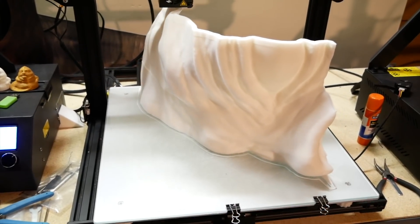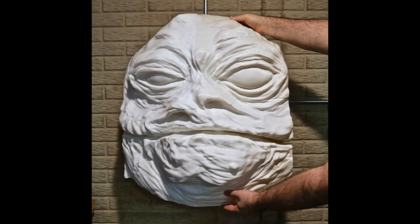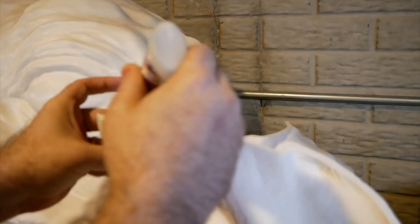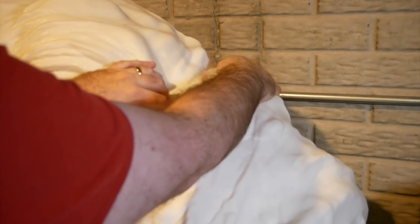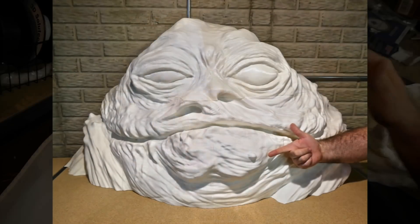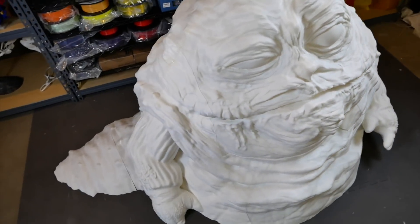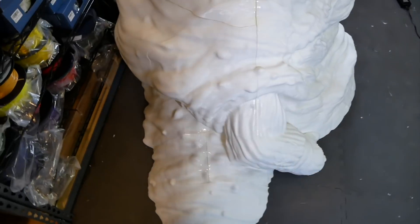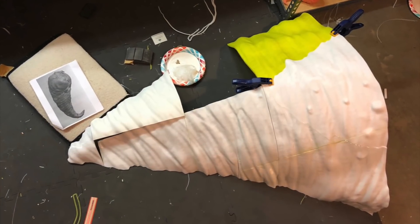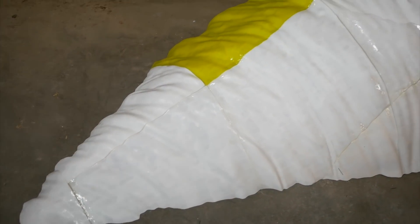I started my 3D printed life-size Jabba the Hutt project back at the beginning of this year, and to be honest, it took a bit longer to finish up the 3D printing and assembly stages than I had expected. Part of this is due to some problems that I ran into in the printing and assembly process, and I'll talk about those in this video. Other things were just related to real-life problems that crop up from time to time and delayed my progress. But I did eventually manage to finish it, and that's what we're going to be talking about in today's video. But before we do that, I thought I would step back for a minute and sort of recap what I did up until now.